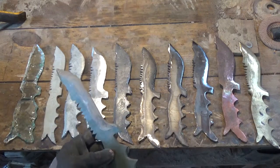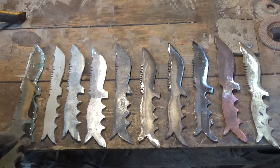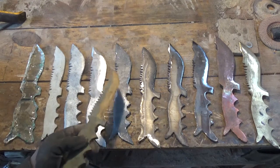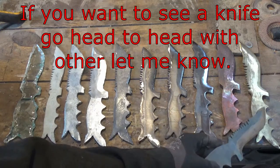And now I can add it to my collection of test knives. Over here we've got glass, magnesium, zinc, aluminum, lead — which is kind of a joke, I know, soft lead — titanium, 300 stainless, 400 stainless, copper, and bronze.